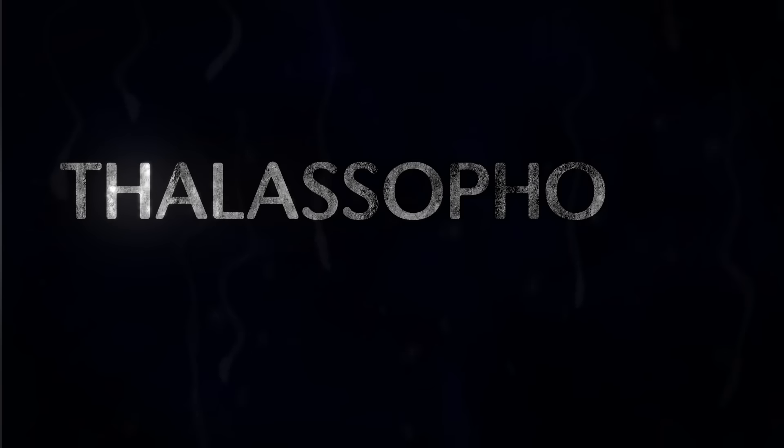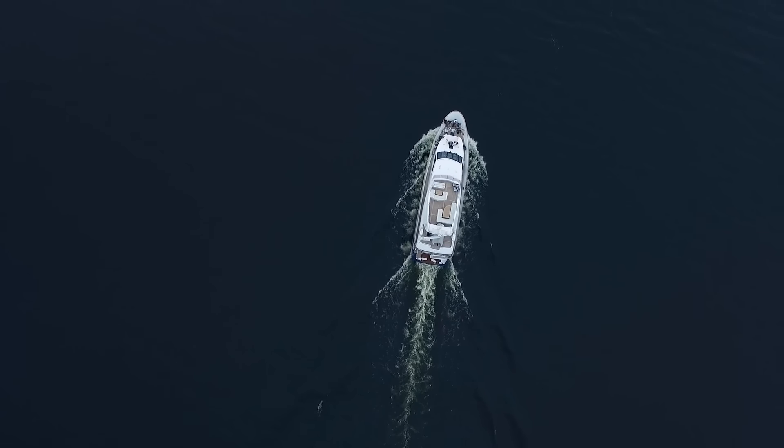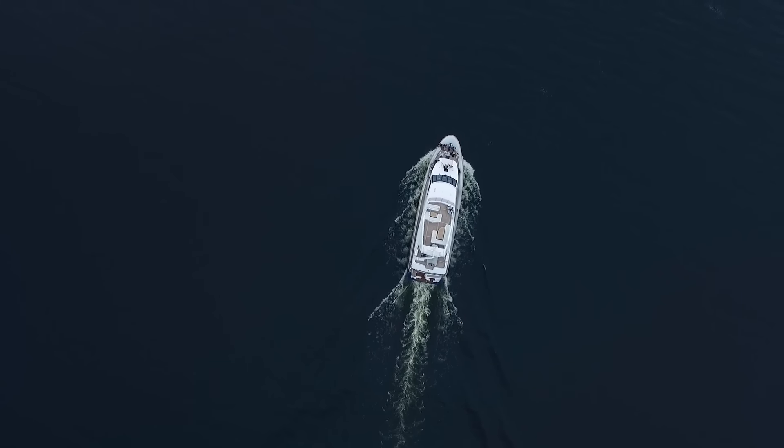Did that video get you just a little bit nervous? Thalassophobia is a fear of deep bodies of water, and videos like that may mean you have it. I would argue that almost everybody has some thalassophobia — all you have to do is go on a cruise, and late at night when it's pitch black outside, look out at the sea around you. It's really scary when it's just ocean as far as you can see, pitch black, and you don't know what dangers lurk under that water. It is actually kind of frightening.